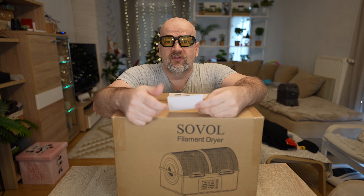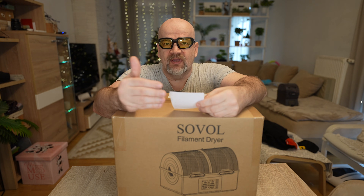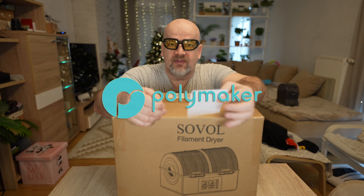Welcome to my channel. Soval sent me their newest filament dryer — this is the SH03. I got this box for free but there is no additional payment from their side. This video and the whole channel is sponsored by Polymaker and by my Patreon supporters.